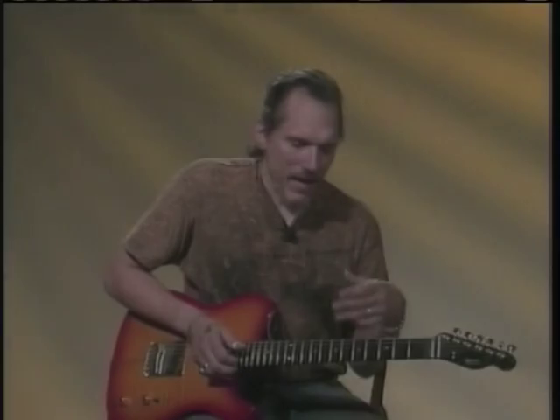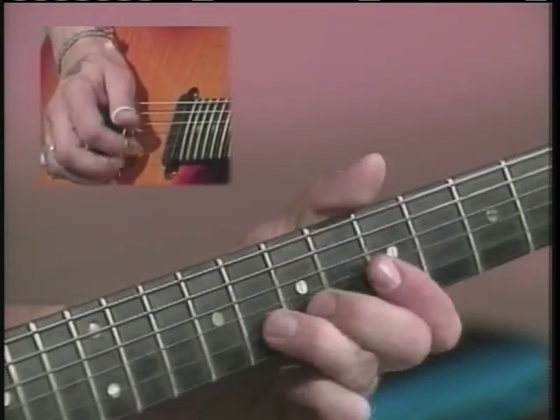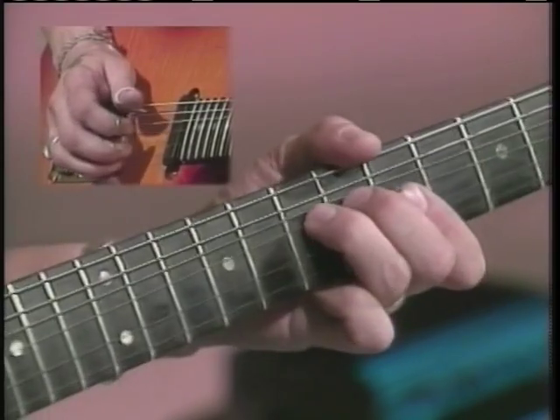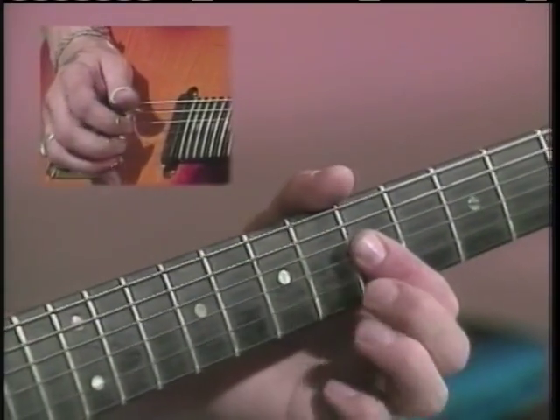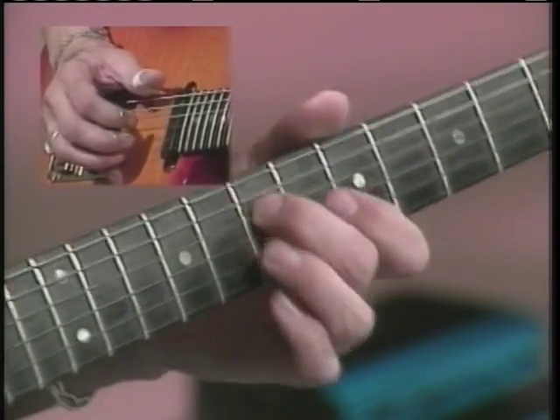And it really gives you an opportunity to play some very sweet melodic things. It's all right there.